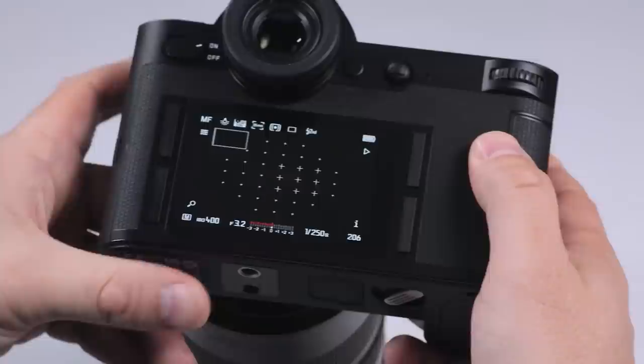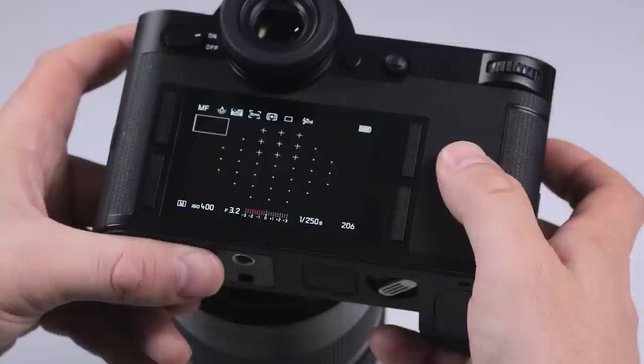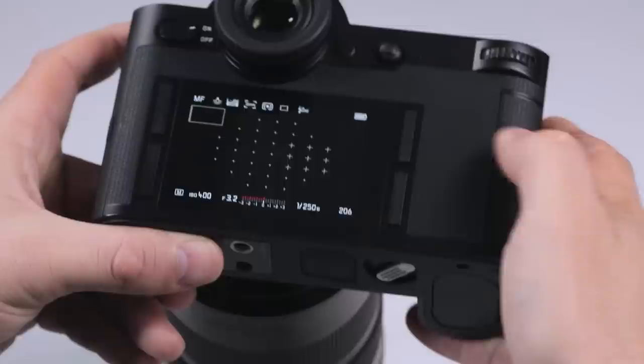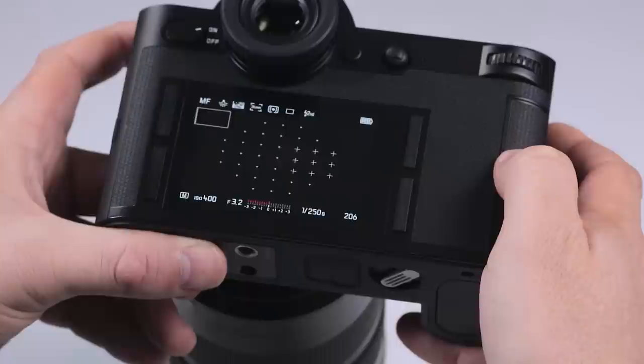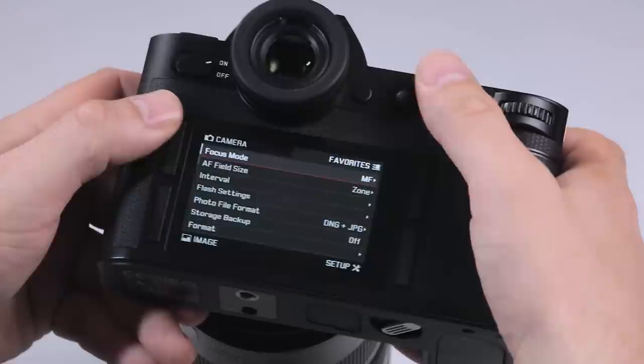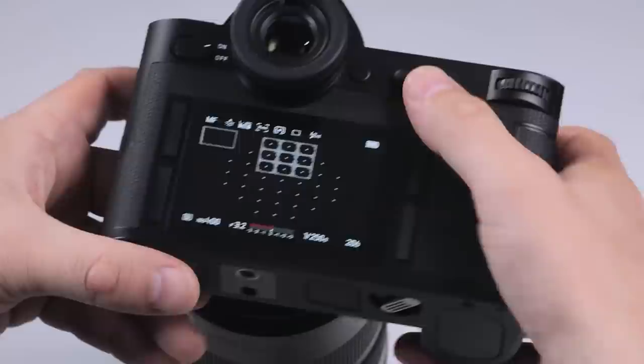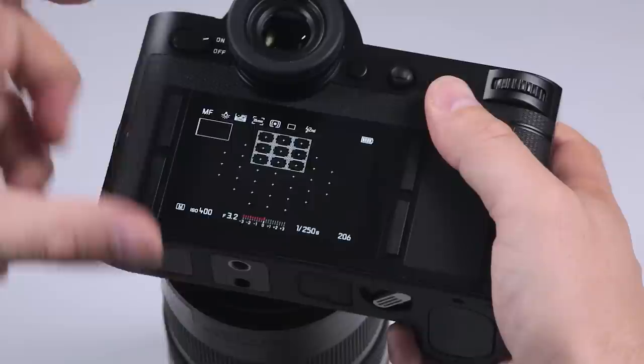Going back, we're going to increase it to zone. In zone mode, we have the option to move nine focusing points around to increase our chances of focusing on a larger area. For example, if we're focusing on a model walking down a catwalk, I'd probably be using the focusing zone area because it's a full length picture and the focusing area doesn't need to be pinpoint accurate.